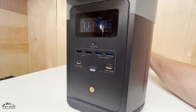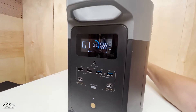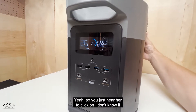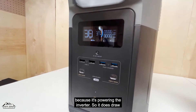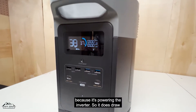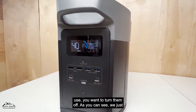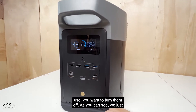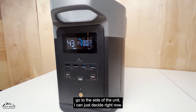If we turn on all the inverters, it might actually lower the estimated runtime — you can hear it click on. It'll show you how long it would last because powering the inverter draws some energy. As I said, when not in use you want to turn them off. You can see we just gained some hours back after turning them off.